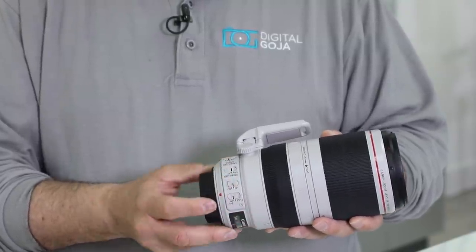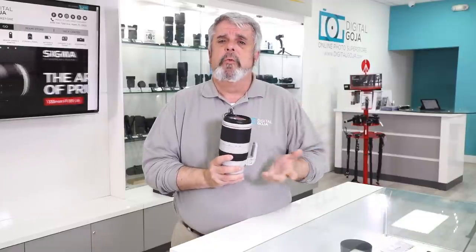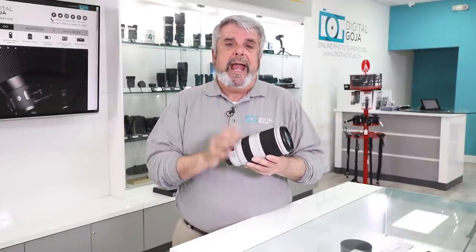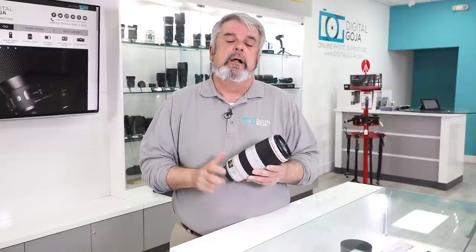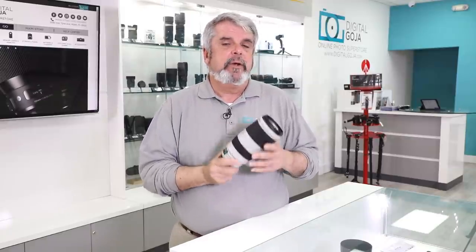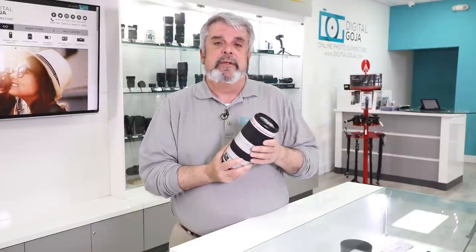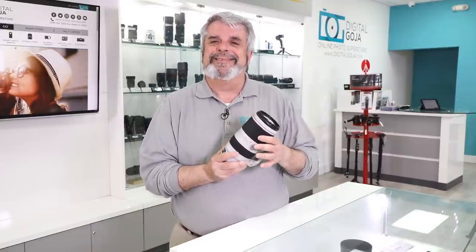This will work great with your 6D Mark II's, your 1DX Mark II's, your 5D Mark III's and 5D Mark IV's. And of course if you place it onto your crop sensor camera, you have that much more reach because of the crop sensor magnification ratio of 1.6x.